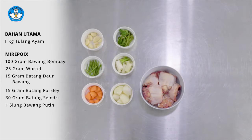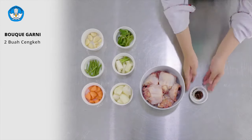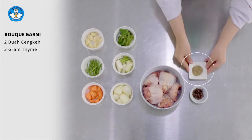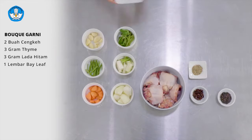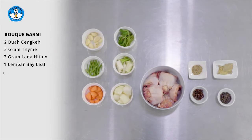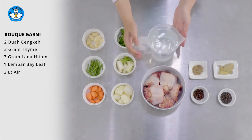Selanjutnya adalah bouquet garni yang terdiri dari cengkeh, thyme, black pepper, bay leaf, dan yang terakhir adalah air.